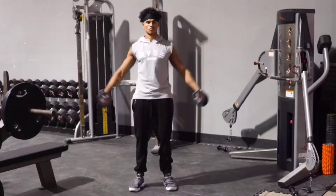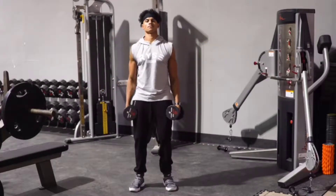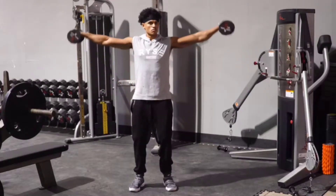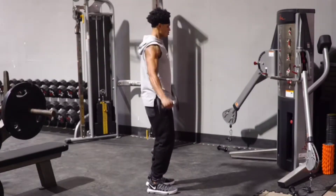This is the lateral dumbbell shoulder raise. You're going to start with your arms at the sides and you're just going to get them up to where they're parallel to the ground. Now, you want to try to keep your arms nice and straight and you want to really focus on the outside of those shoulders.